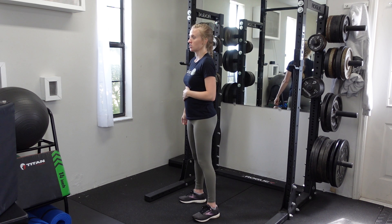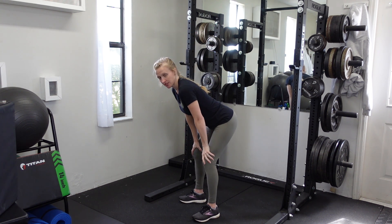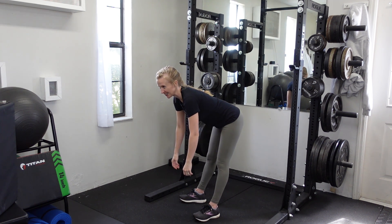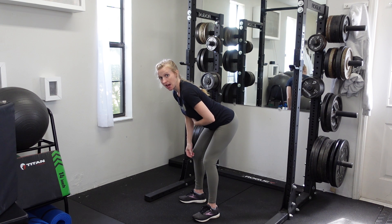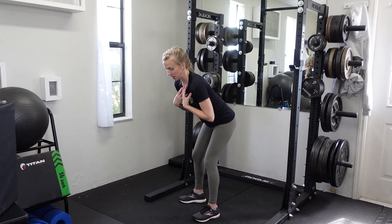The bent over position is going to be knees softly bent, hips are going to go to the rear, and this is going to be the most stable position for your back. We're not going to lock the knees out and let the back start to round. You want to maintain a solid hinge position as you're going through this exercise and you're not going to move your torso as you do the arm motion — keep your body in the same position.